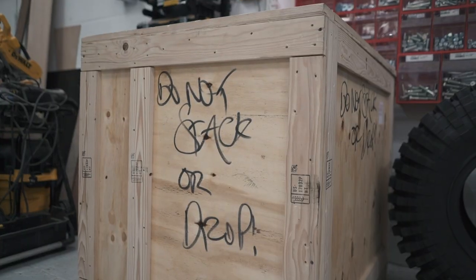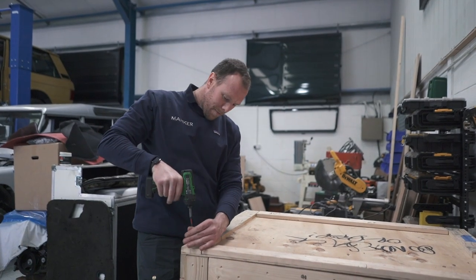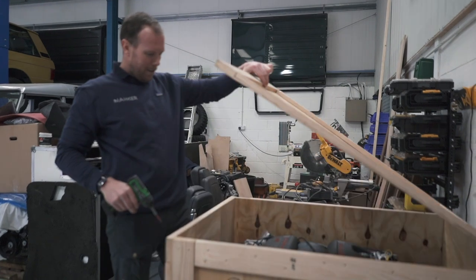Look what's arrived from the USA. Check out this beauty.